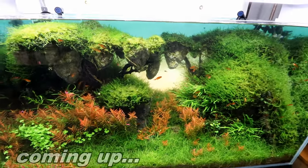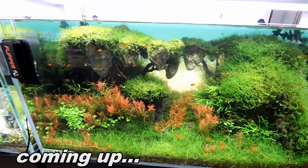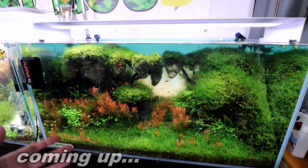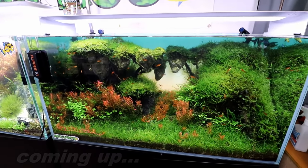So you might be thinking all is well and good, right? Wrong! This tank and all of my tanks are totally infected with the most nuisance thing on the face of the earth.